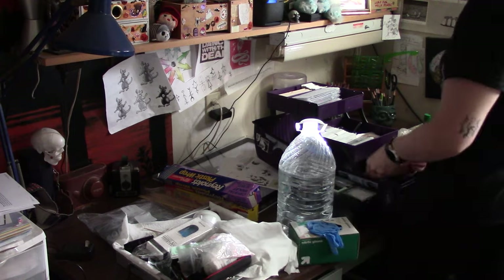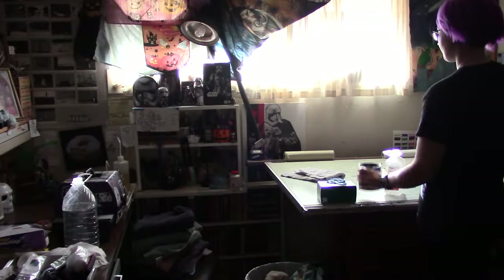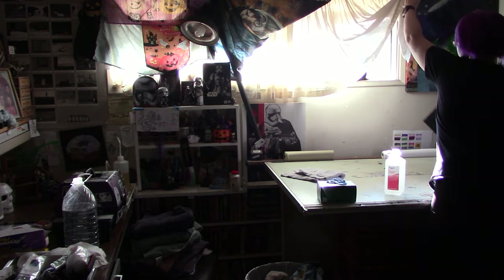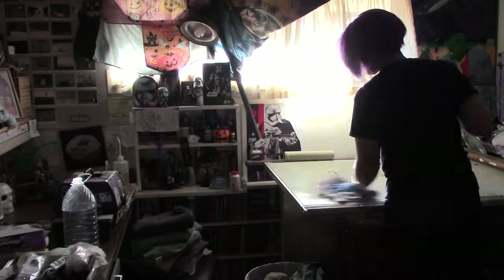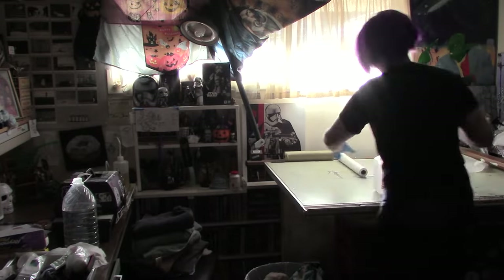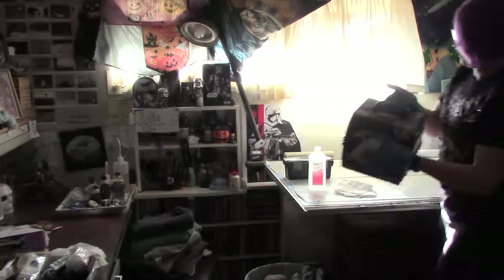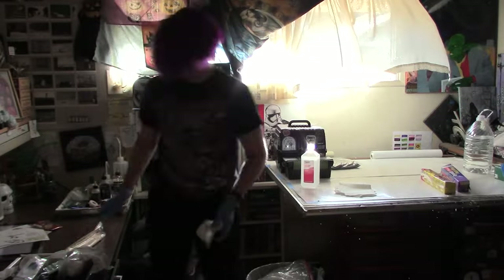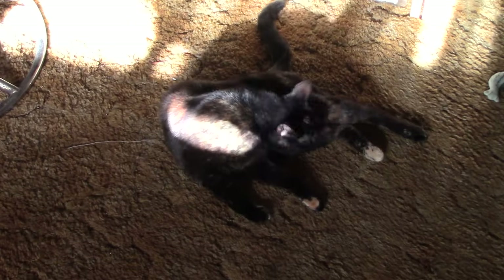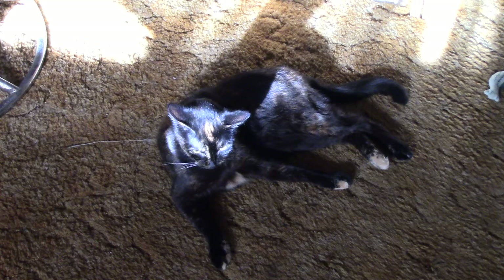People have called me out in the past about going into this box without gloves on. It's not 100% sanitary, but I'm here to be honest with you guys. I do everything in my power to disinfect and keep things clean, but I'm also a human and this is my home and my cat lives here. So this is not a professional tattoo environment. Do not do this at home. But if you do, Aki wants you to know you need to clean at least as much as you see me do, if not more.